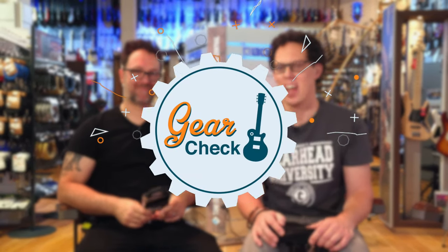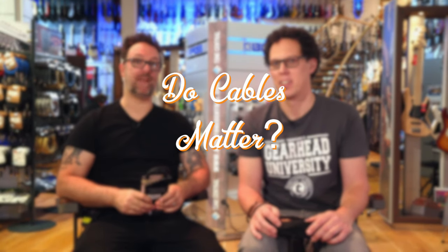Salutations, planet. I am Rob Chapman. And I'm Andy. We're at Thomann. In Treppendorf, in Franconia, in Bavaria, in Germany. In Europe. In the world. On Earth.